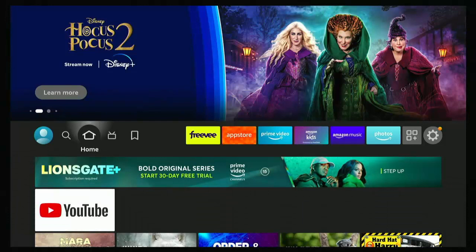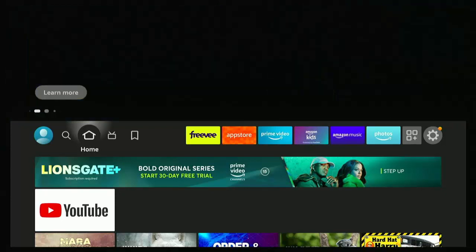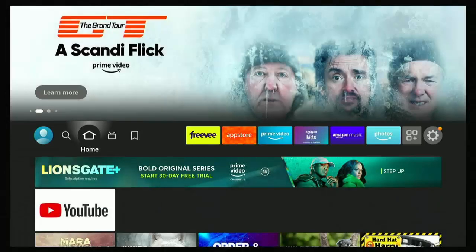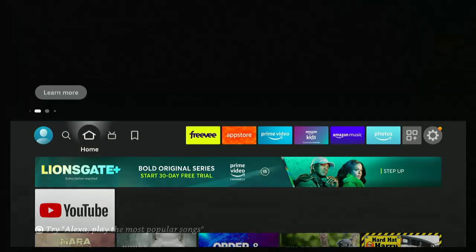You might have recently noticed on Freeview Channel 271 the UK Radio Portal has appeared on smart TVs or internet-connected TVs. It might be that for whatever reason it doesn't work on your TV — it doesn't work on my Sony smart TV, which is an Android-based TV. You just try to go into it and it just doesn't go into it.